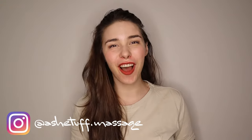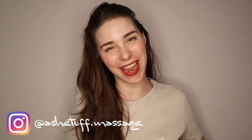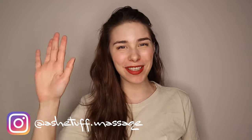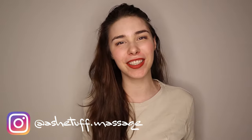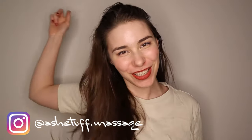By the end of this video, you should feel comfortable and confident in giving a relaxation massage to anyone. Hello, my name is Ashtav. Welcome to my channel. Today I'm going to be reviewing Swedish massage techniques. So without further ado, let's get into the video.